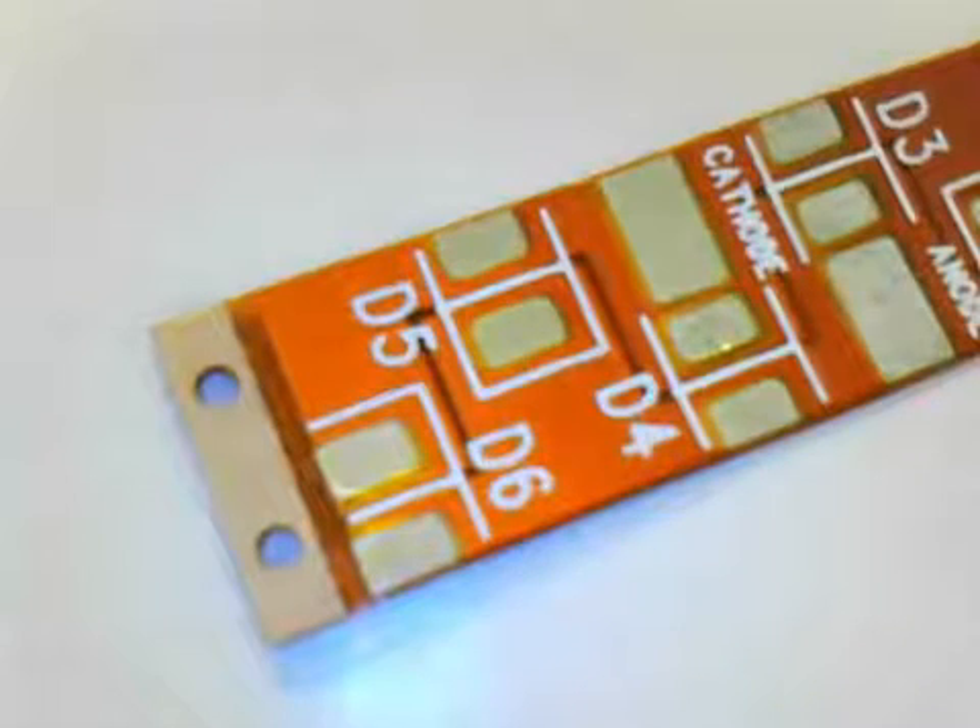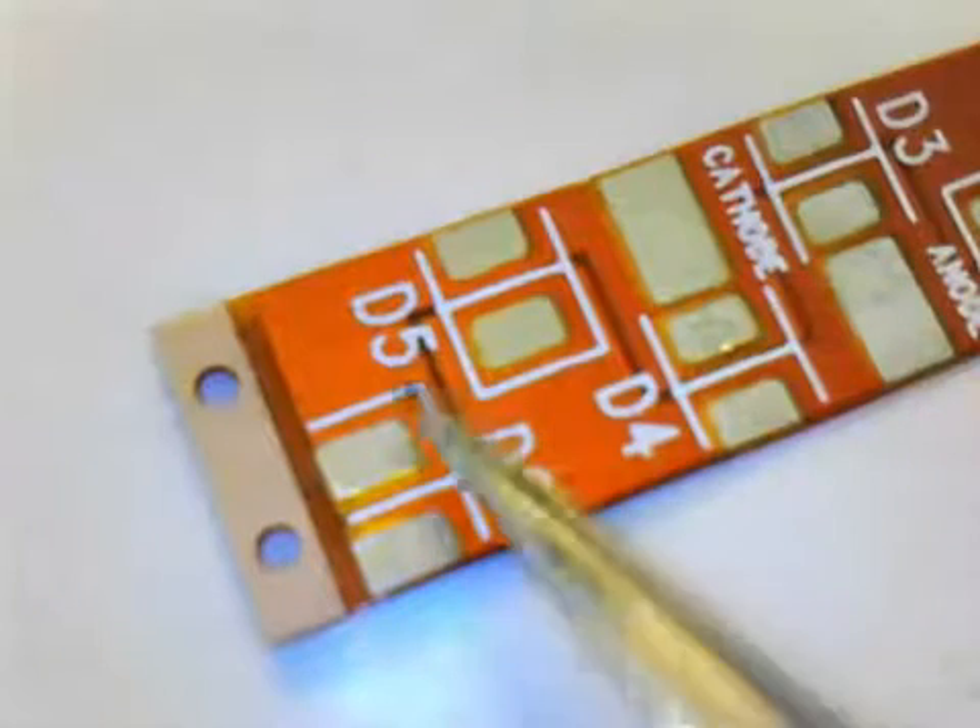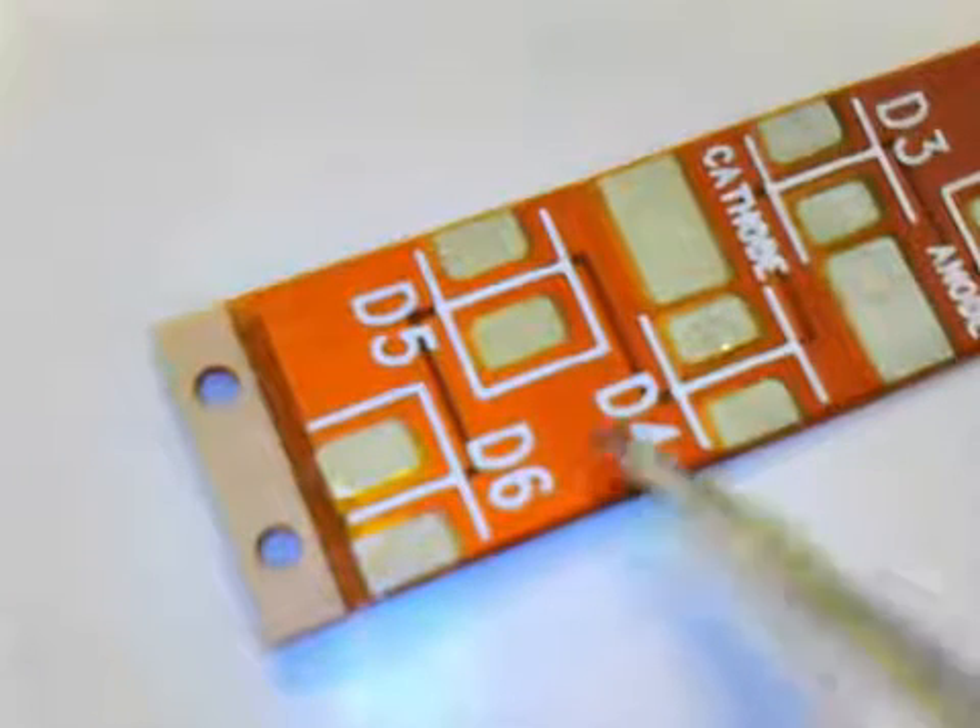An additional flex circuit that's non-traditional is an adhesive-less system. In this construction, you have a polyimide on top directly mounted onto the copper film, and that copper film is bonded to the base polyimide film with no adhesive at all. It uses B-stage type polyimides that, under pressure and temperature, bond directly to the copper and to the base film. Customers use these products when there's exposure to a chemistry where adhesive would break down, or when they need the thinnest and most flexible overall package possible.